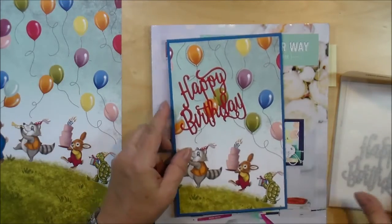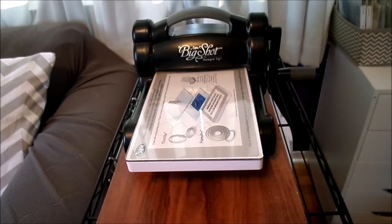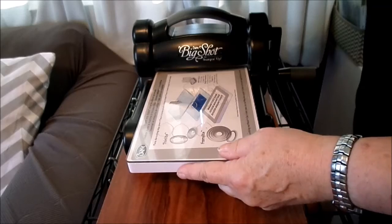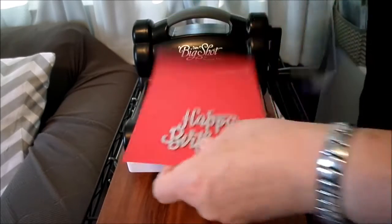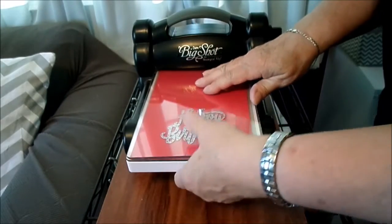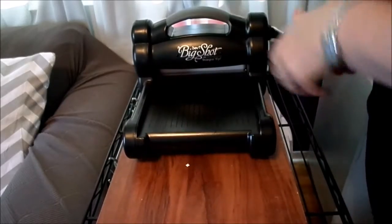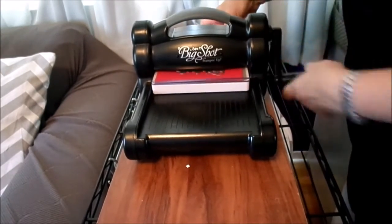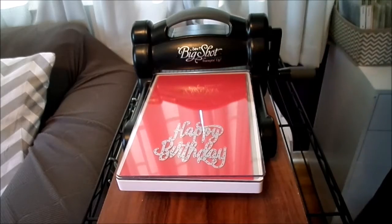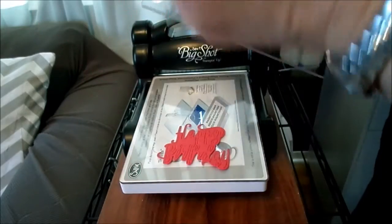I used red cardstock with the Thinlit. Taking a scrap of real red cardstock, I'm going to use my magnetic platform and my cutting pad. I'll lay the cardstock down and the die — the Thinlit — and run it through, then run it through back the other way. There we go — it is cut out.